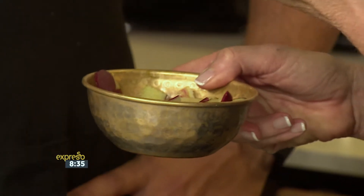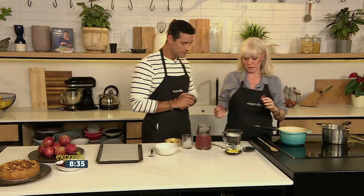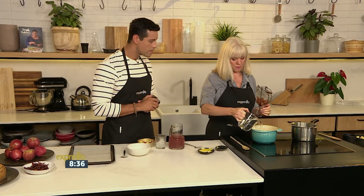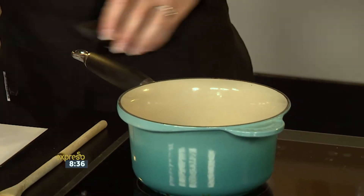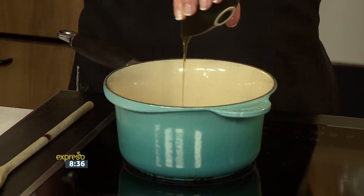You can keep the peels in the freezer and throw them into a smoothie because they add more fiber and vitamin C. Freeze them and then use them. We've got lemon, which we can also freeze, and we're going to add some water and a little honey — just to add some sweetness, because not all apples are that sweet.